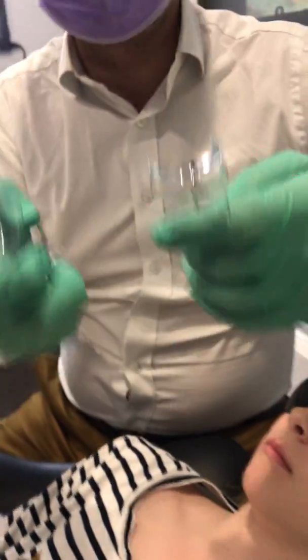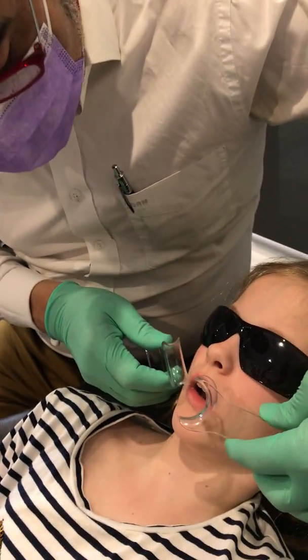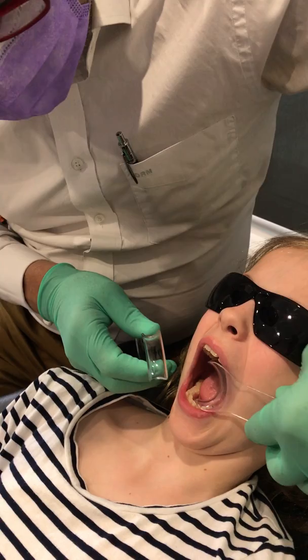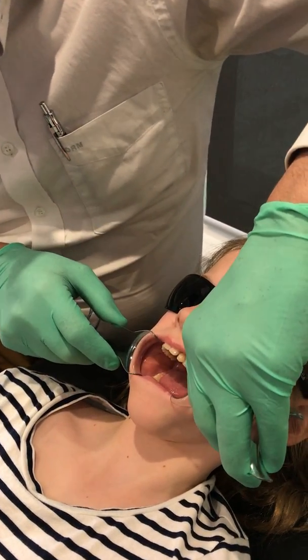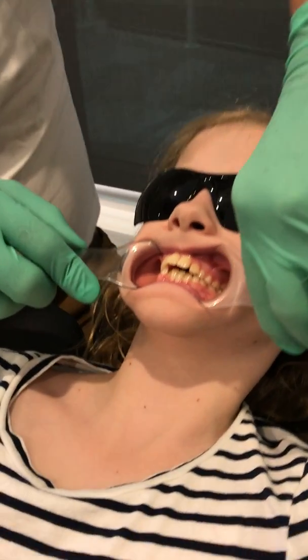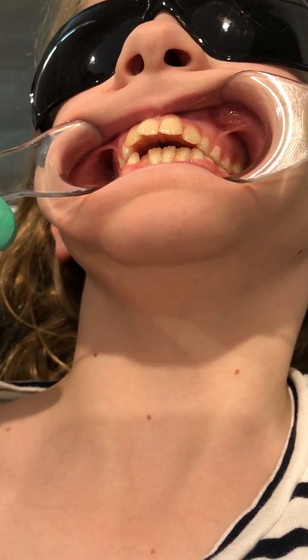To show parents what a tongue thrust is, we use these plastic retractors. The retractors keep the lips out of the way — just bite together. Now you can really see the extent of that overbite and the tongue thrust. Okay, just swallow for me.